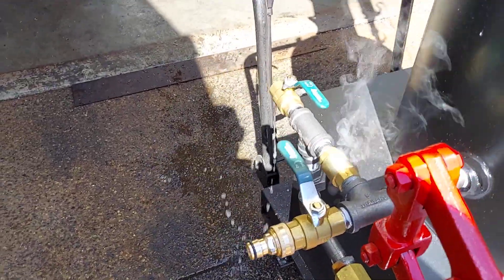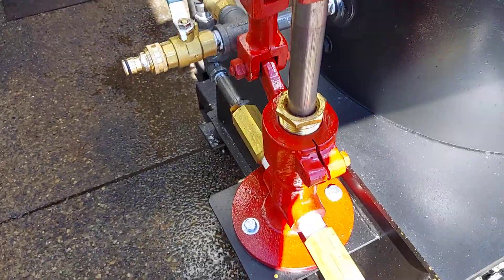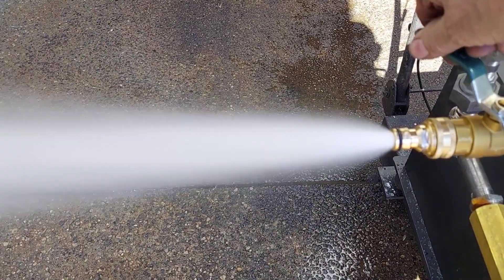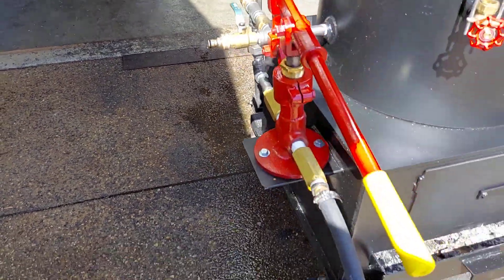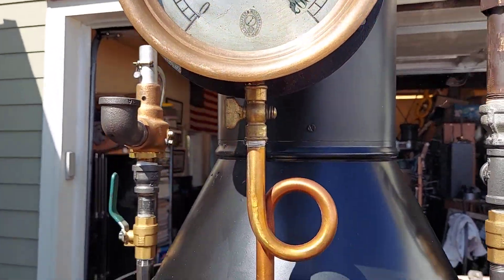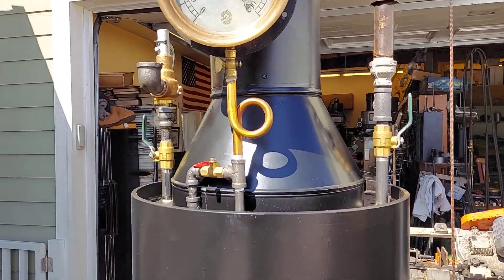Now it's pumping, it's all primed, and everything now goes right into the boiler. This is your fill and drain — once a week, blow it down. Really nice gauge, brass pigtail — that's what it is.